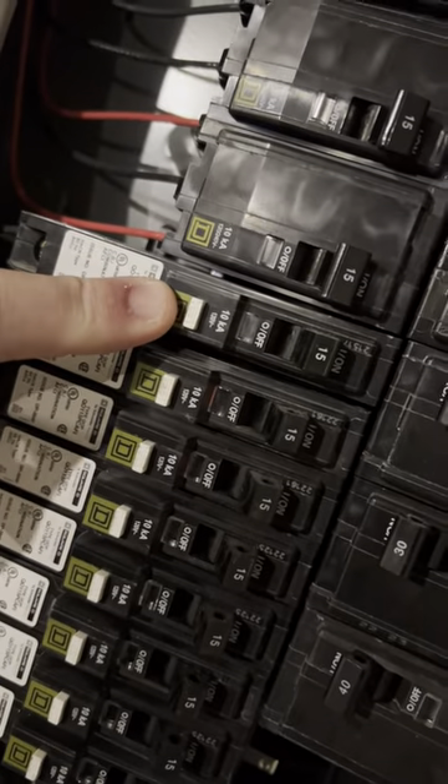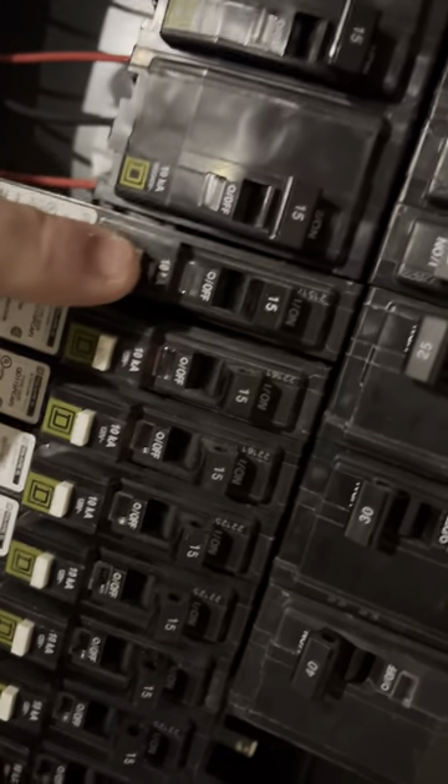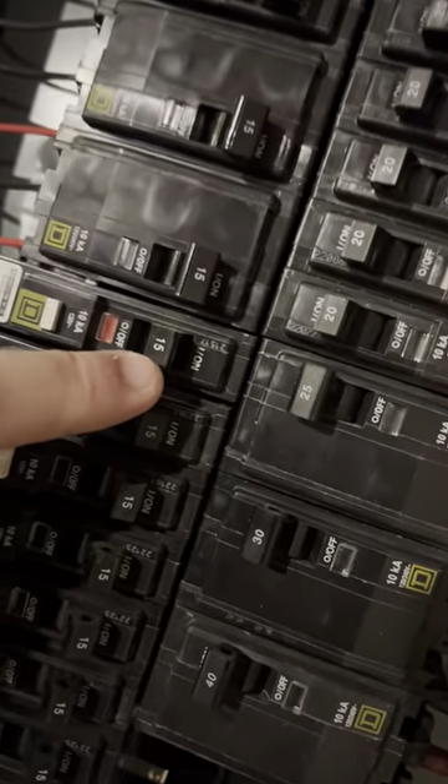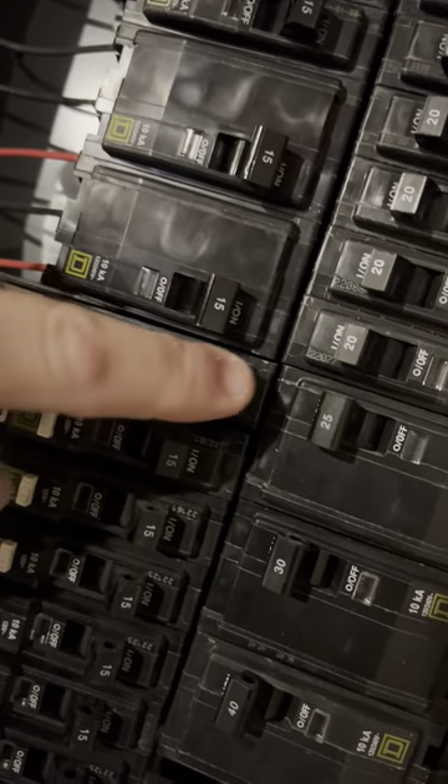We're looking at these AFCI breakers here in this new home and what we're talking about is testing them. Testing them means pushing this little white button — the breaker switches to the middle position, cutting off the power to that location. In order to reset it, you have to flip it to off and then all the way back to on.